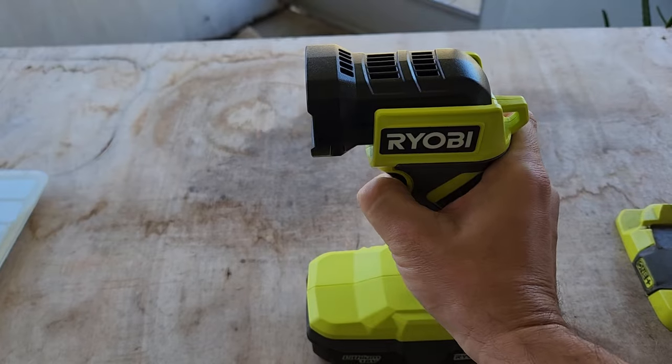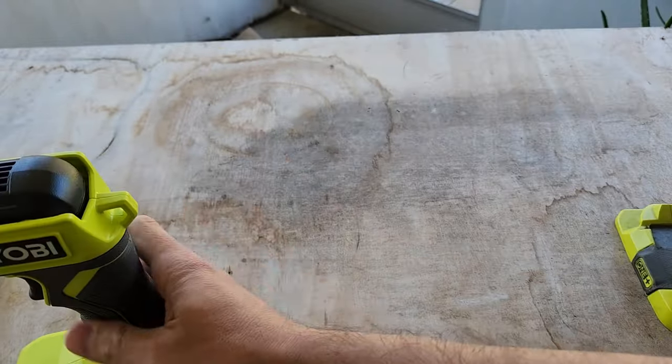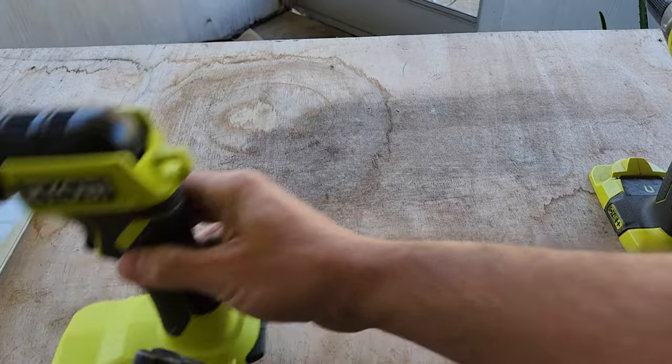Most importantly, it uses the standard Ryobi 18-volt battery, so it's the same one that you can put into your power drill. I even have a small weed eater that uses the same battery, so that's pretty nice.